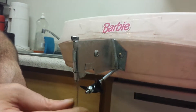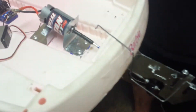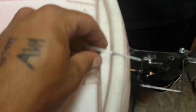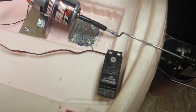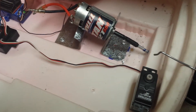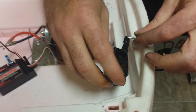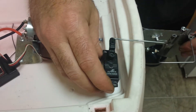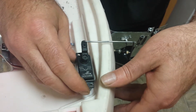Now we've got to figure out our linkage to the servo — just a bent piece of hanger off to a tab. Still have to do some bending in here to get things perfectly, so I'll show you this. Here we go.